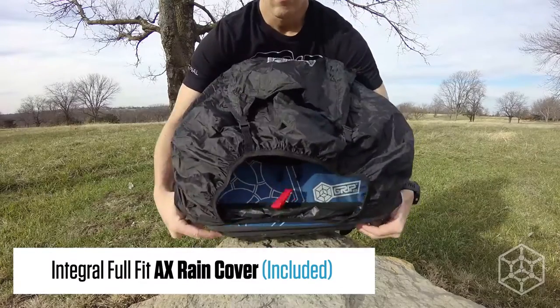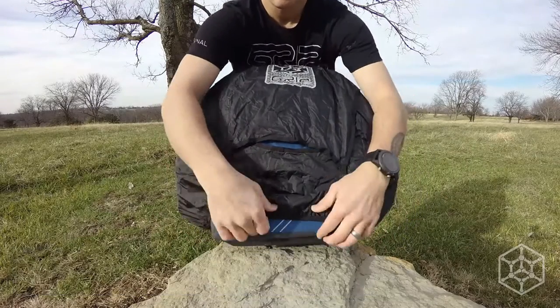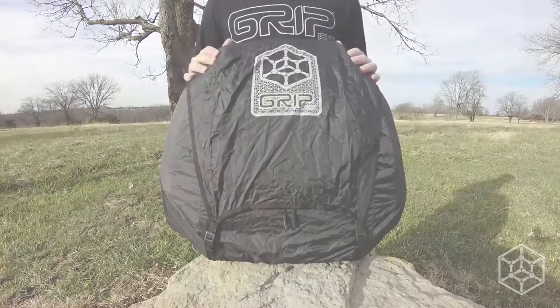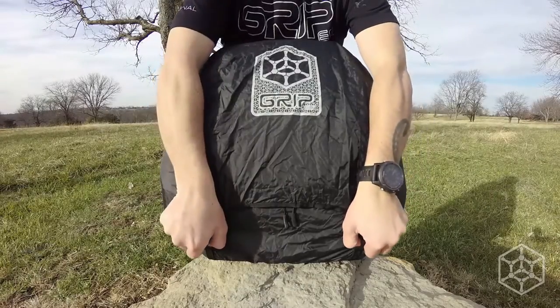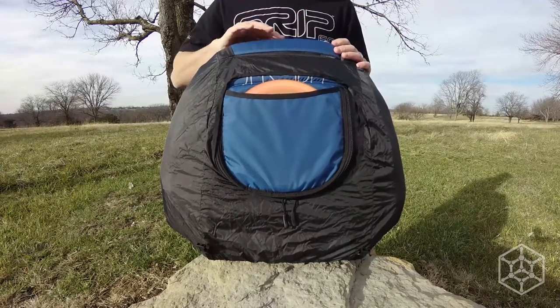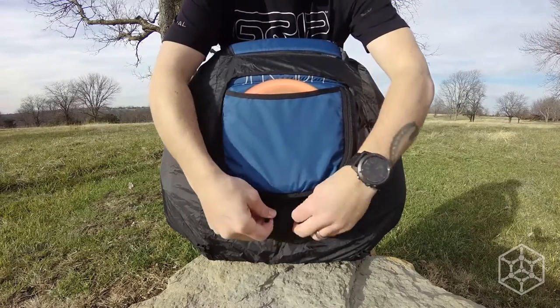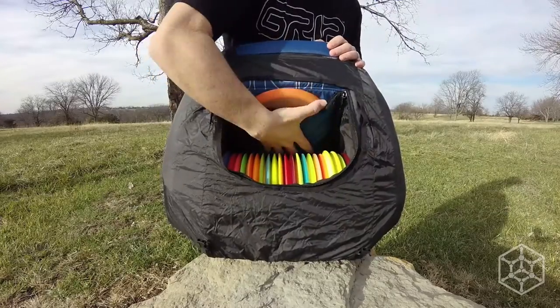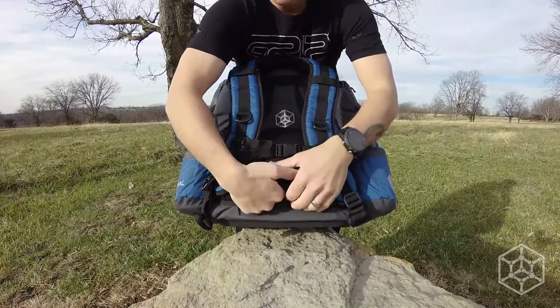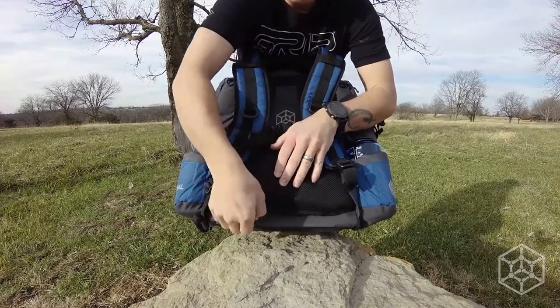Included with this bag is the integral full-fit rain cover. Its form-fitting design provides full wet weather protection, allowing full access to all contents. After it's dried off, you can simply stow it under the lumbar back pad, completely out of the way until it's needed.